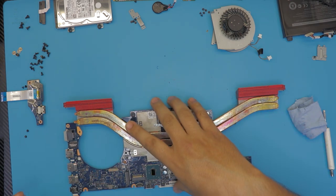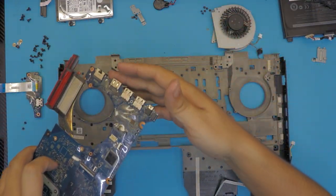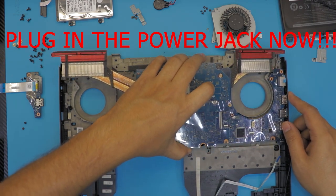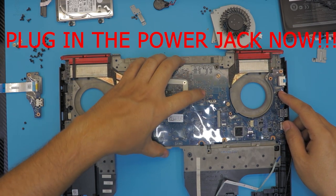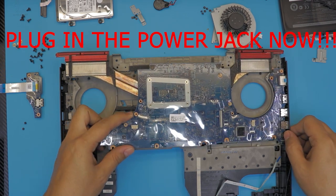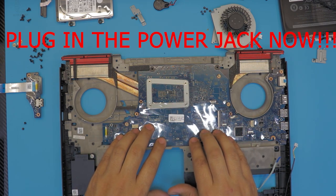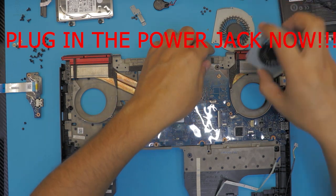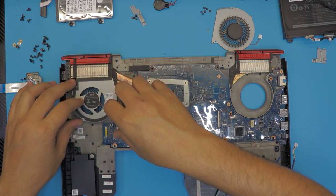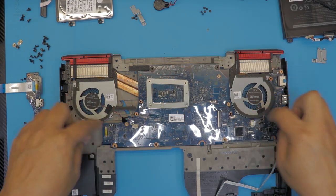Now we're going to put everything back together. Flip over the motherboard into the bottom chassis, putting the USB ports end in first, making sure it goes right into the plastic first. It should go down without any force once it's in place. Then grab the fans, put each fan in place, and put the screws for the fans.